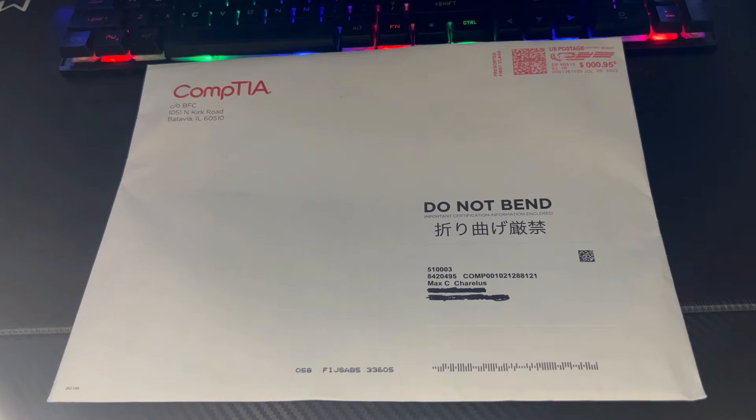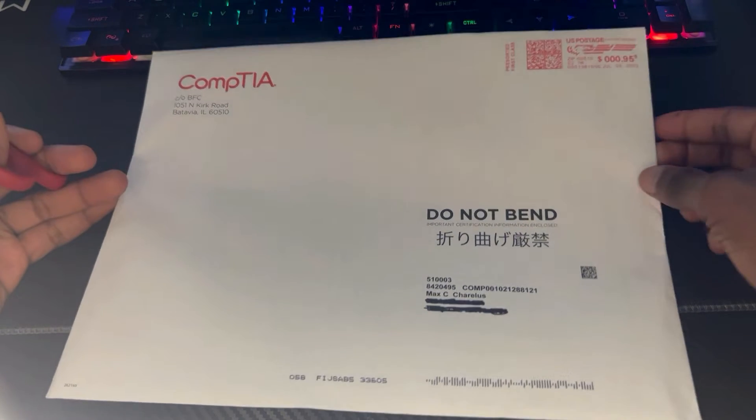After you pass your exam you'll receive this kit in the mail. As you can see, here's the envelope from CompTIA with your address. Let's open this and see what's inside. I just received this today and it did take a couple of days.